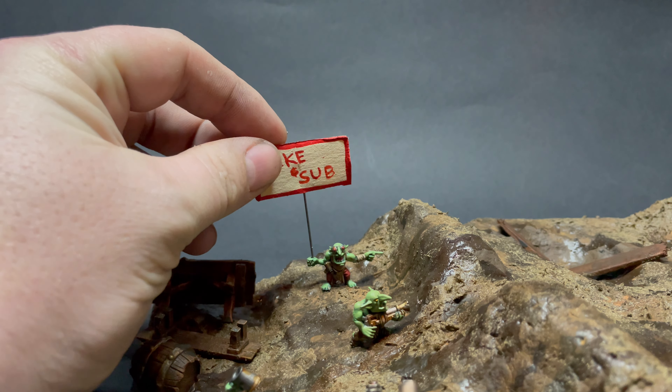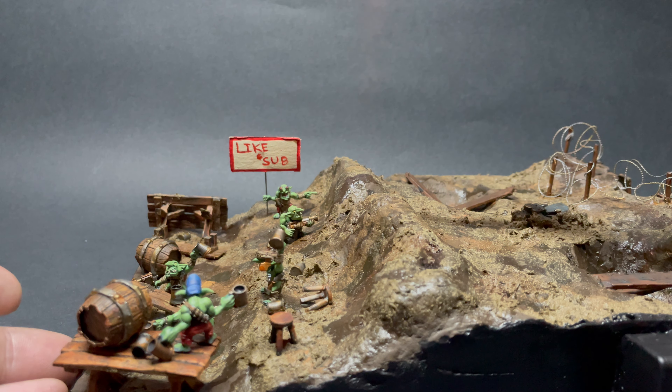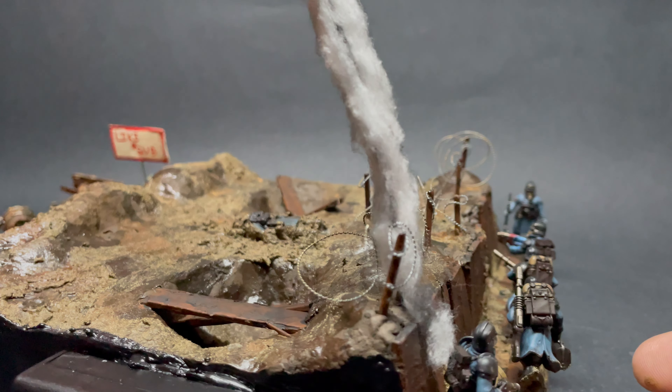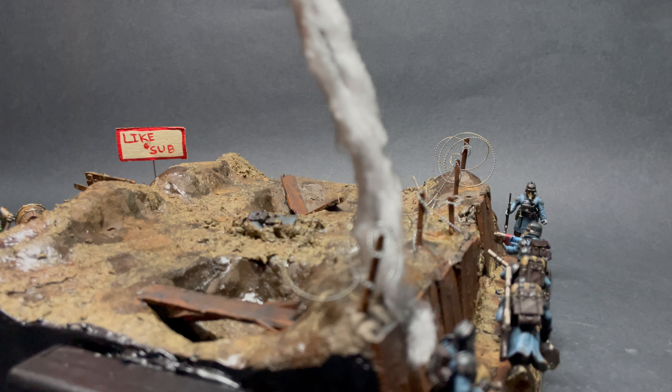Thank you guys for joining me on yet another hobby adventure and a look into the lore behind this diorama. Please give me a like, a share, and a subscribe — it really helps with the YouTube algorithm. I appreciate the fact that you were here and I really do hope to see you in the next one.